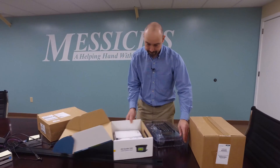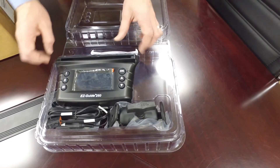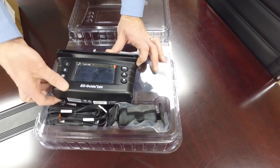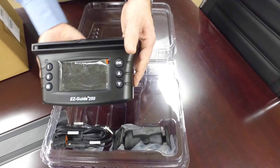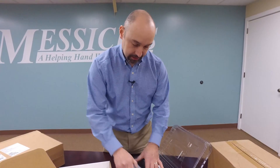We'll pull that out and open that up. There it is — the EZGuide 250, connectors on the back.